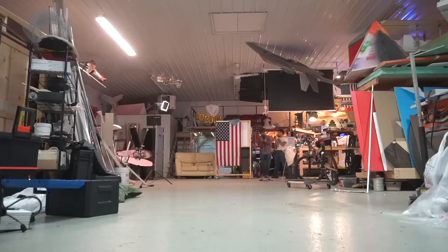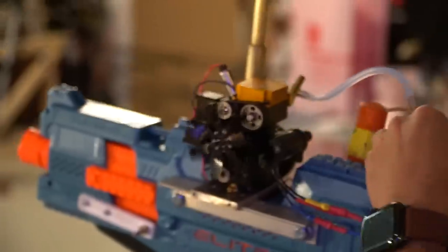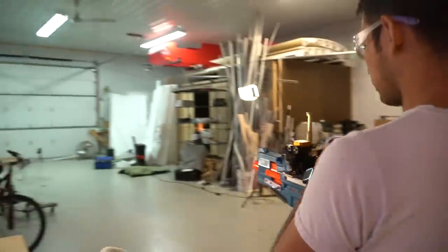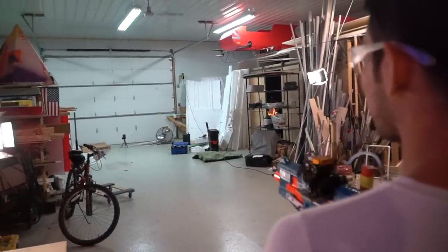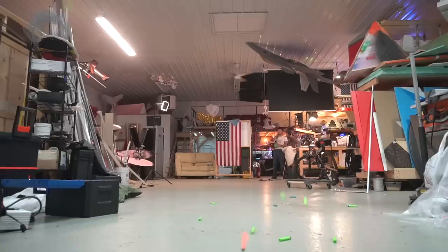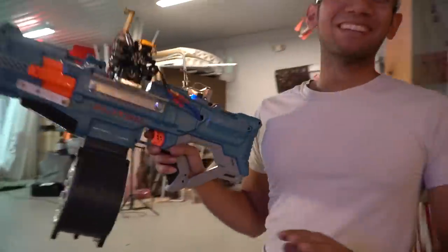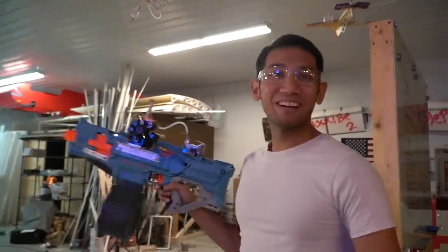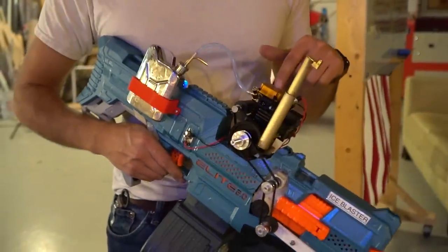There's also a problem where if you shoot too many darts in rapid succession, the flywheels get bogged down and they can't resume firing at a further distance. It's time to whip out the old ICE Blaster 9000. Okay, it's really not much of a competition — this thing is much better. The reason why it can sustain that super ridiculous rate of fire is because it has a lot of mass in the flywheels and all these rotating bits and pieces, plus this motor is half a horsepower.